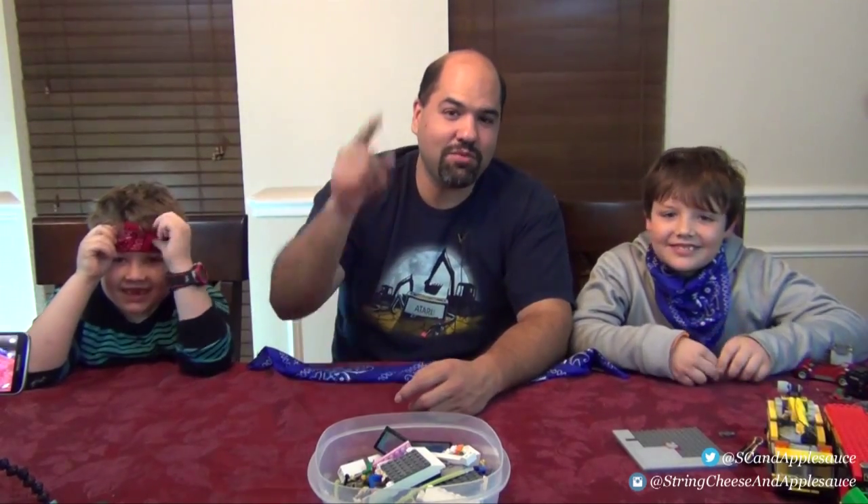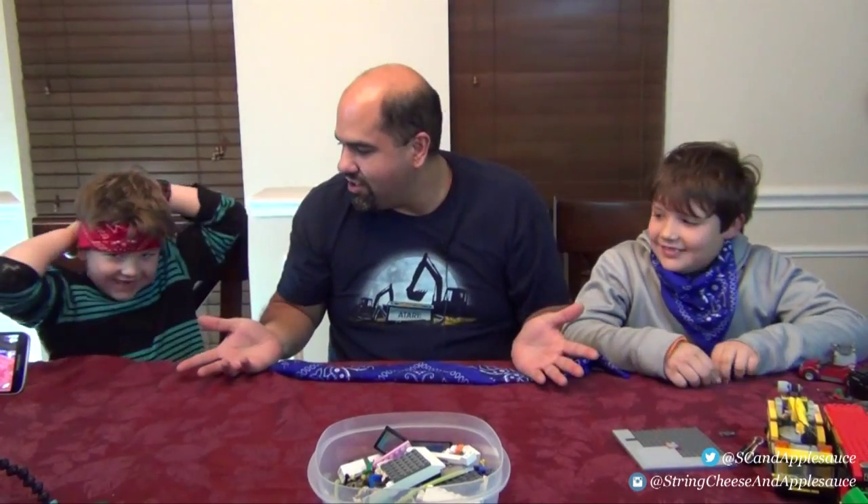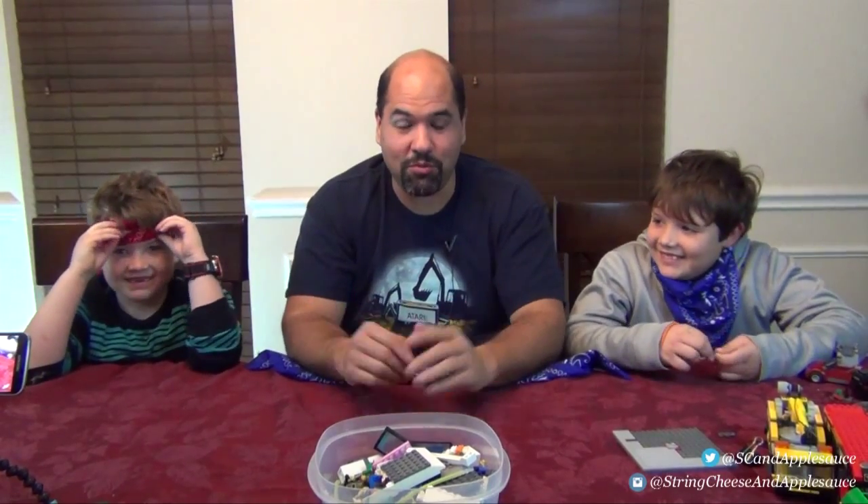Hey everyone, welcome back to String Cheese and Applesauce, where today we're going to do our very first episode of 'What's in My Hand?' This is a new game that we're going to be playing.